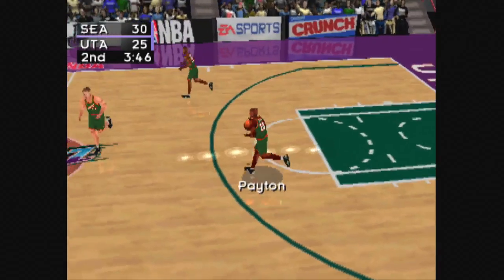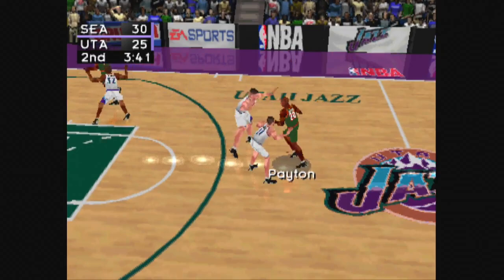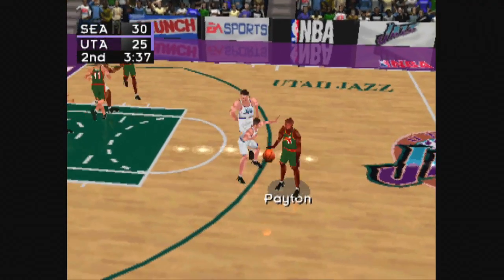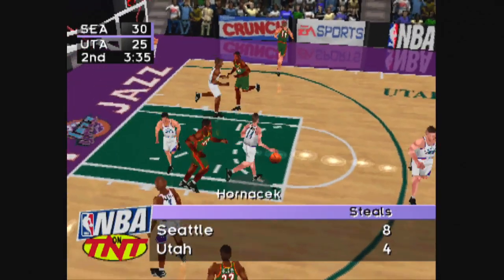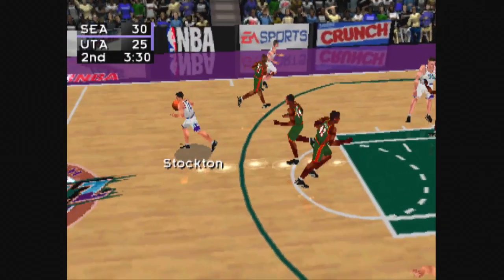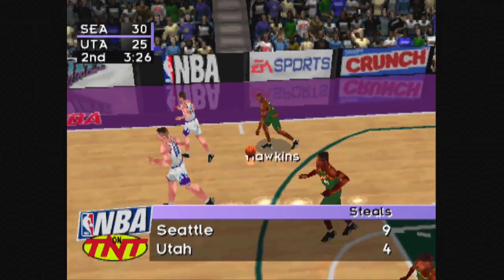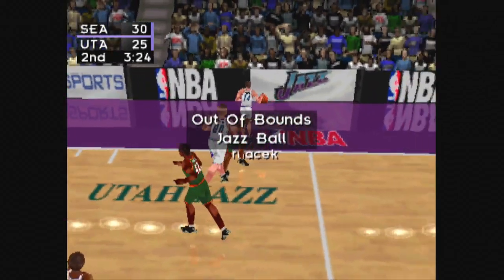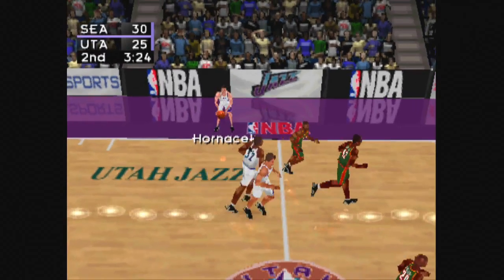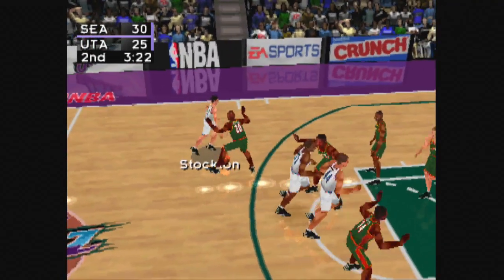Inbound pass to Stockton. Inbound pass to Stockton, Stockton to Ostertag, Baker with the theft. Payton puts up the J, inbound pass to Perry, rims in. Inbound pass to Stockton. Payton to Perkins. Hornacek for the interception, from half court to Stockton, to Ostertag. Hawkins comes up with it, out of bounds, Utah ball. Foster checks in for the Jazz, inbound pass to Stockton.